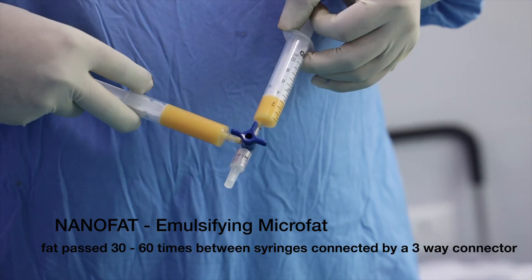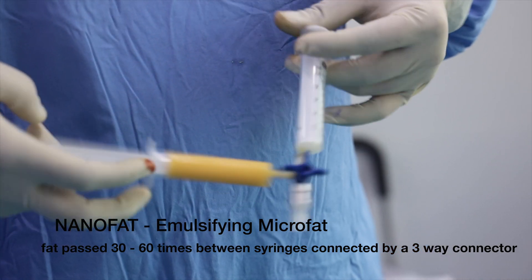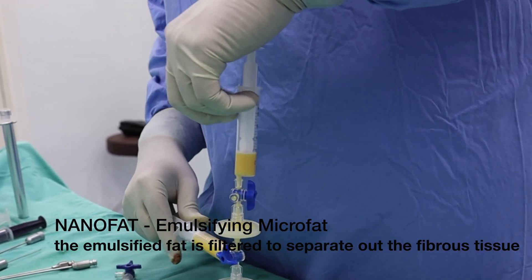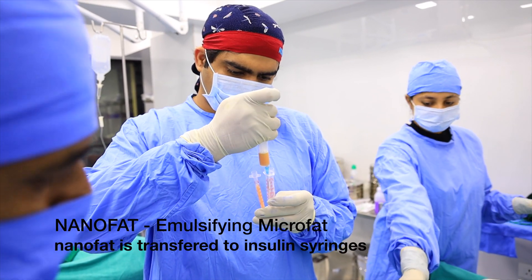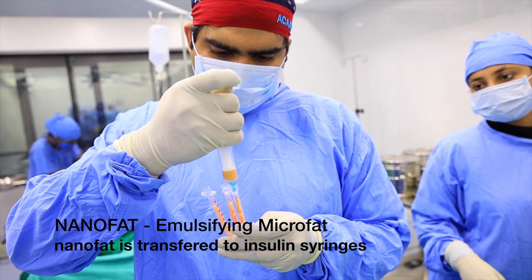Nanofat is created by emulsifying the microfat — the fat is passed between two syringes connected by a three-way connector about 30 to 60 times. Once emulsification is complete, the fibrous tissue is separated out so the fat becomes a liquid that can easily be injected through an insulin syringe or any syringe attached to a 27 or 30 gauge needle.